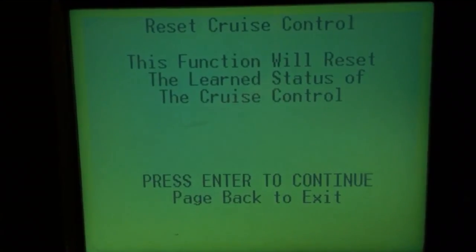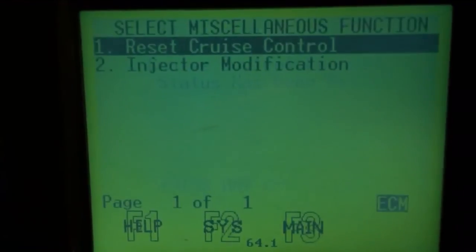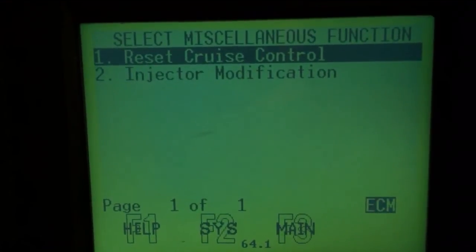It's going to learn cruise control. And that should be it — there you go. That's how it should be reset on these ECUs.